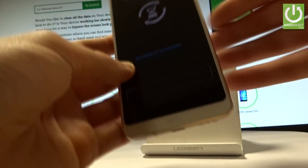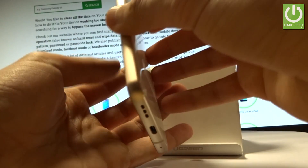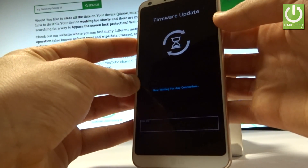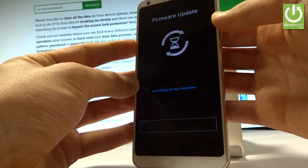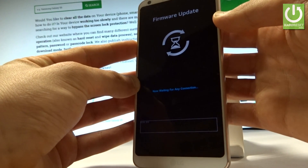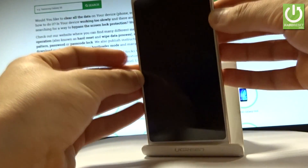Simply start holding the volume down and power key together. Keep holding both volume down and power key for a long while, then release all keys as soon as the phone screen goes black.